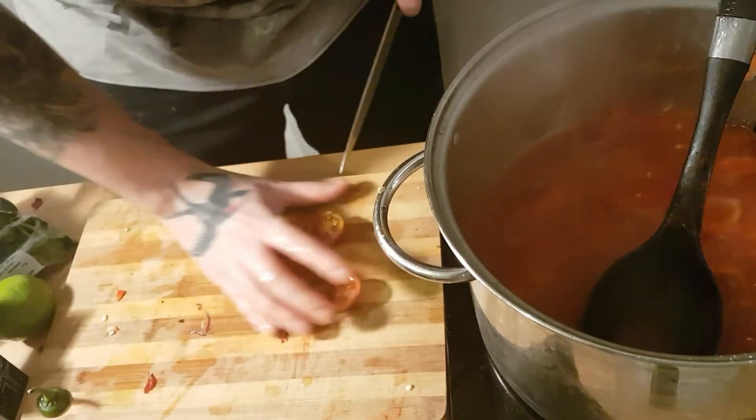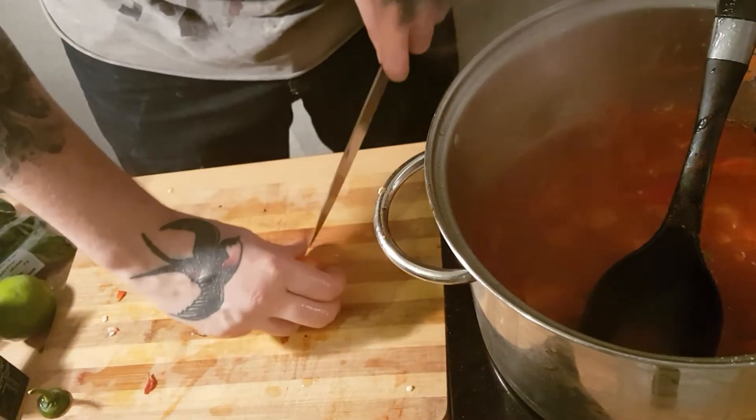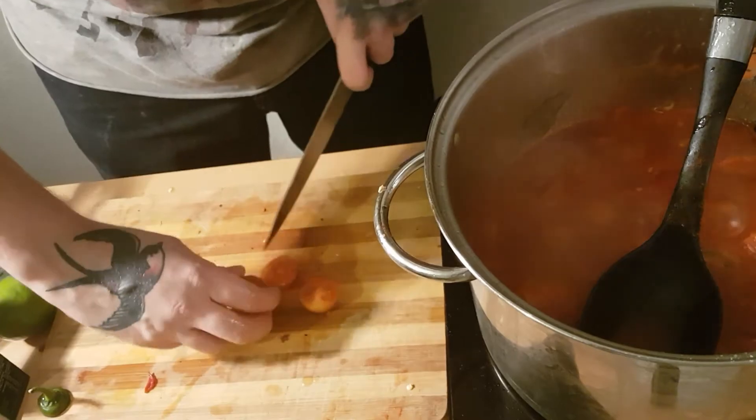I put about ten cherry tomatoes in just for a little bit of freshness. This recipe is a good mix of jarred, tinned and fresh ingredients.